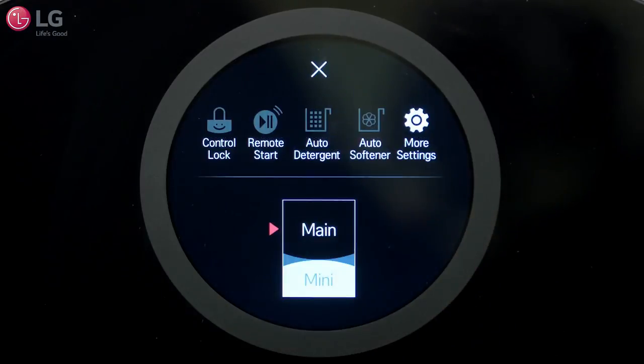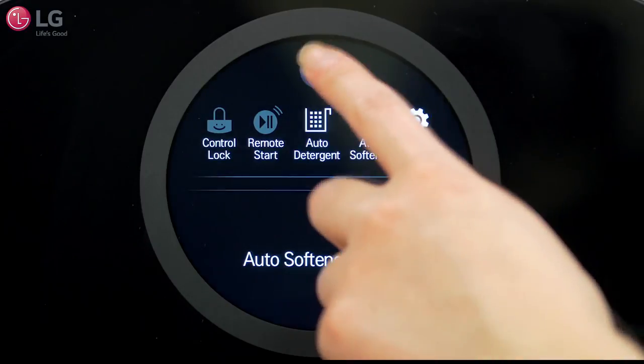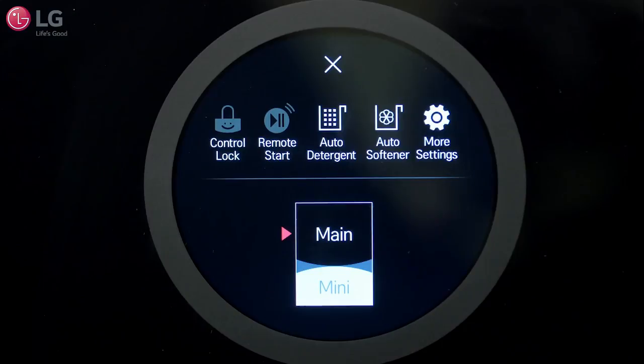To use this function, first make sure the auto detergent and auto softener are activated in the settings. You can change the detergent amount using the More Settings button.